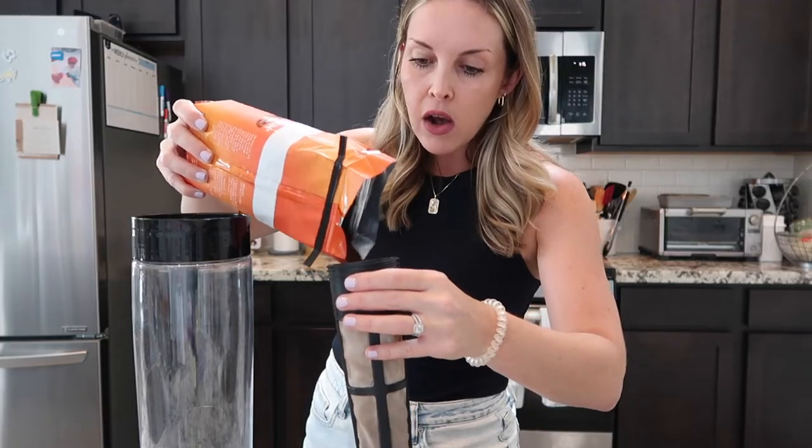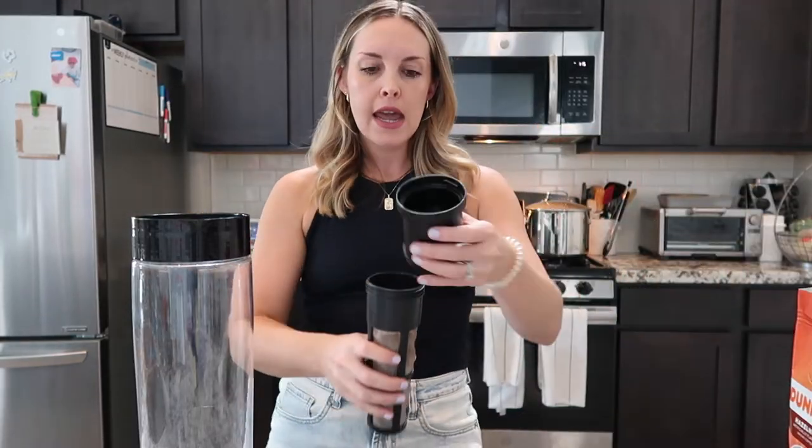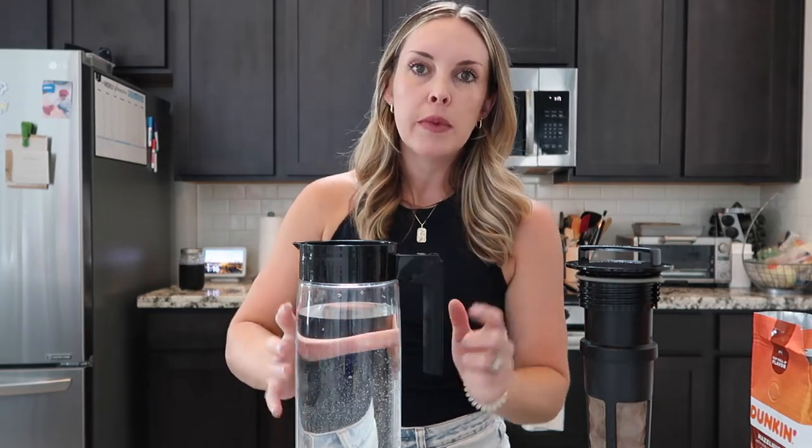You just basically fill up this little filter all the way to the top of the mesh part of it. You can use any coffee that you like. You screw this other part on here just like that, then you take the lid and screw it on top. Then you fill this up with water. I didn't fill it all the way to the top — I left a little bit of room so that when I put this in, because it's got the coffee in it, the water's going to rise up. So fill it up almost to the top.